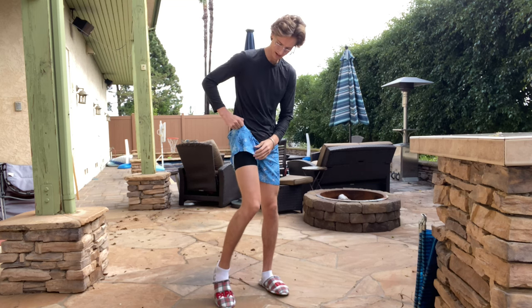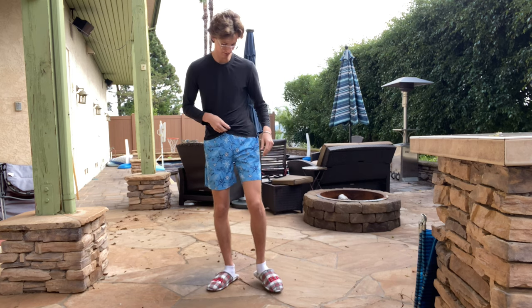Hello everybody, welcome back to another product review video. My name is Liam and today I'm going to be talking about these swim trunks that I just got from Amazon.